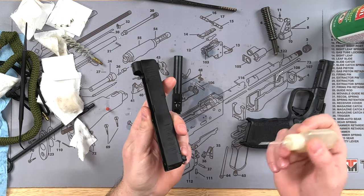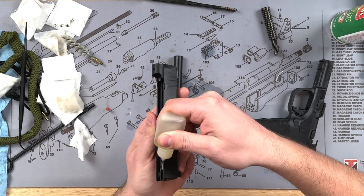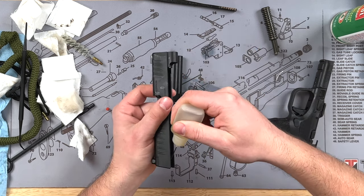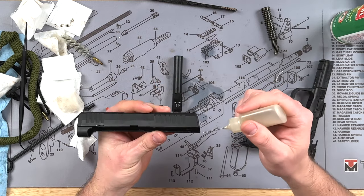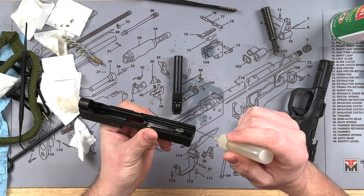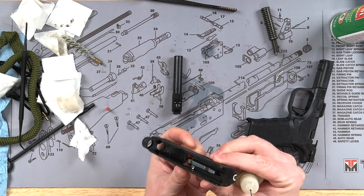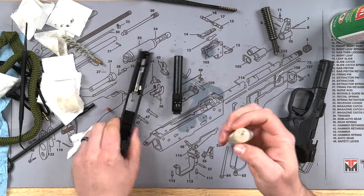You really want to get lubrication where the slide rails are. If you have one of these precision lubricators, just take it and do some light drops right there. If you just have a regular drop-style bottle, put a drop on each end and tilt the slide to let it run down. That's pretty much all you need to do for the slide.